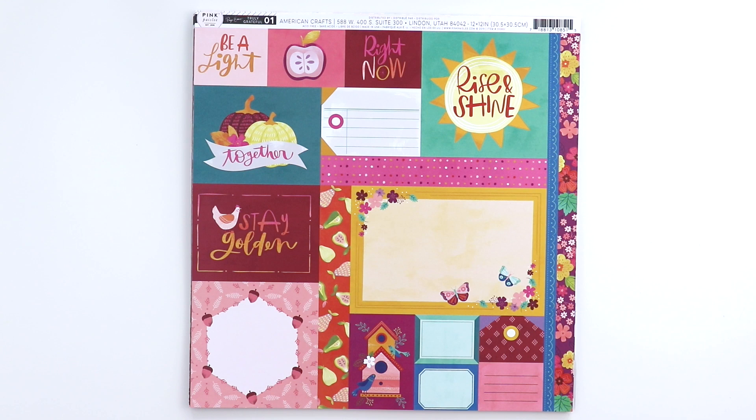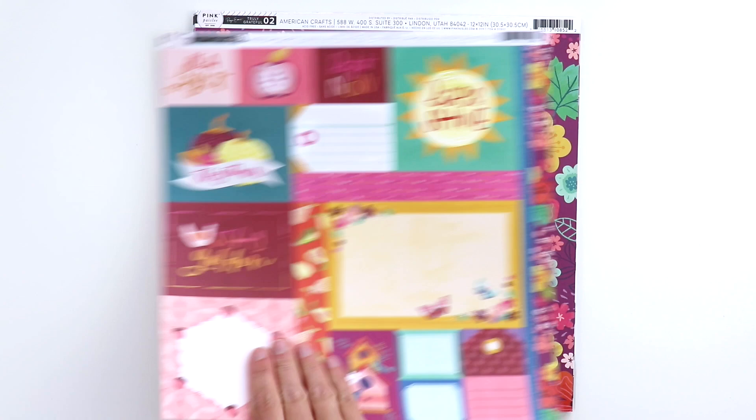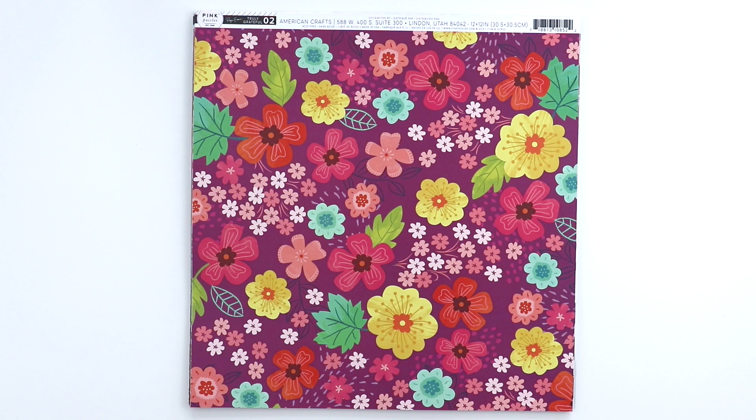I am going to start with the pattern papers. Like in my other collections, there are 24 double-sided pattern papers. This is paper number one — it's a cut-apart paper, so you can use these tags and frames for journaling spots. You can trim off these edges and use them as border strips, and on the back side is a nice salmon-y pink polka dot.